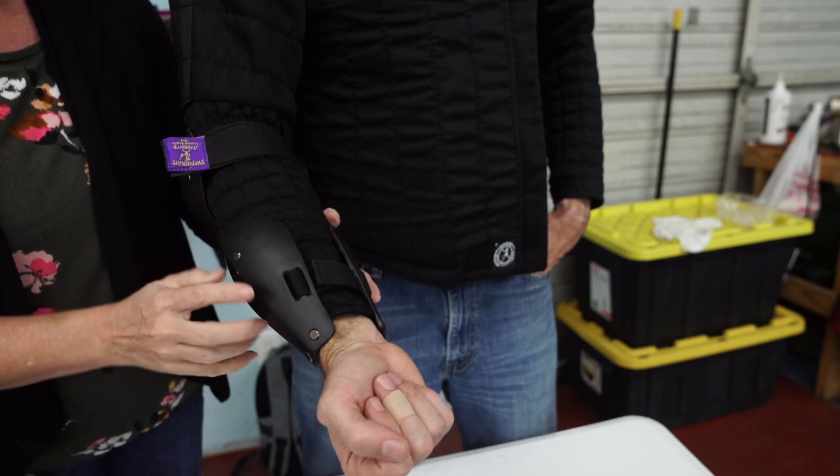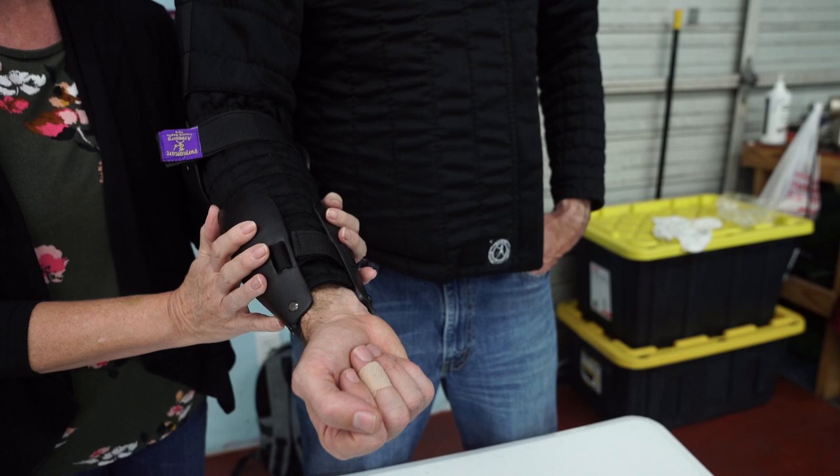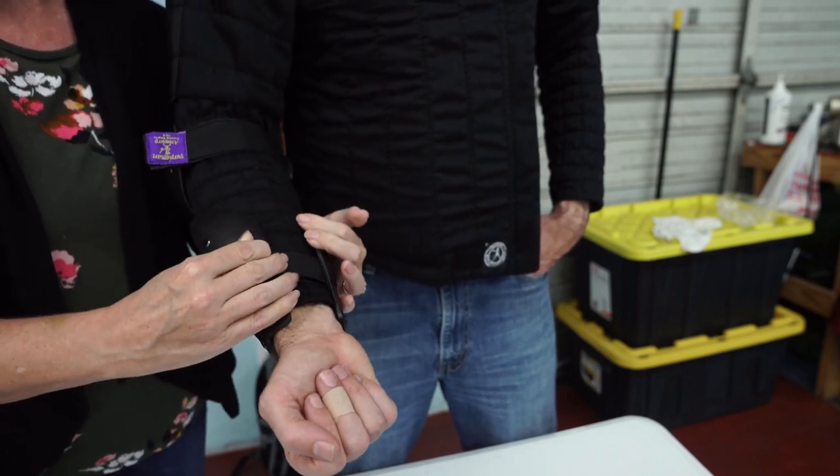This one has the added advantage of wings on the side, so it covers more of the top and bottom of your arm. It also has a velcro attachment where you can tighten it up as tight as you need.